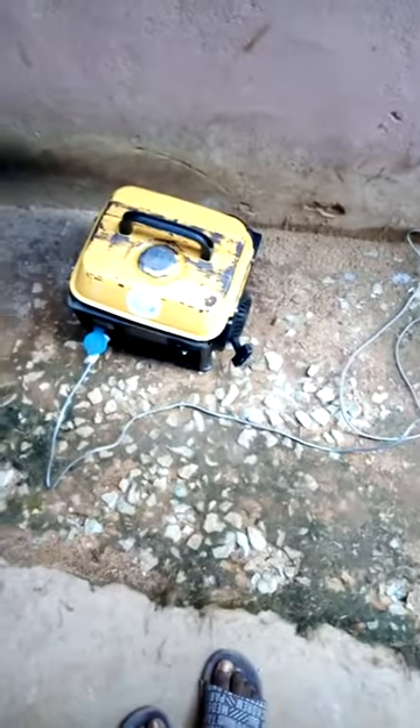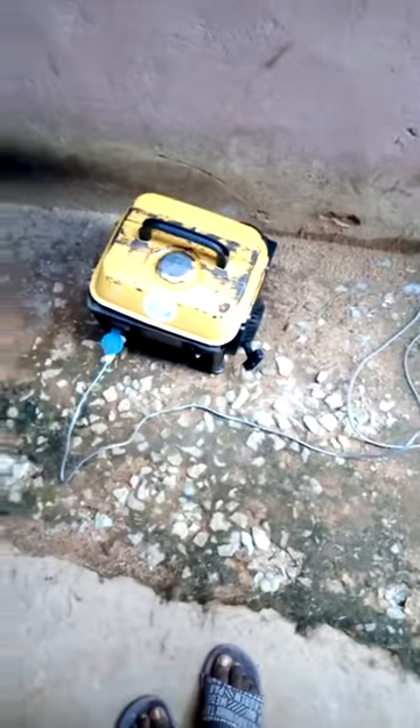Okay viewers, this is the generator that is powering the iron in the house. You can see the fan is on. Thank you.